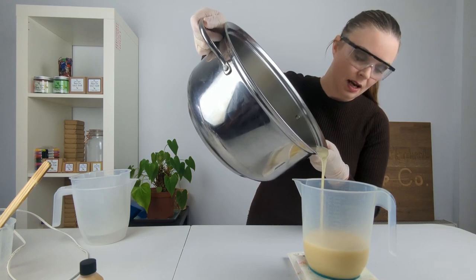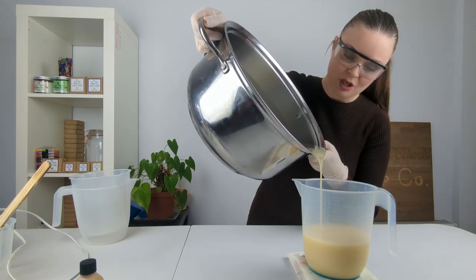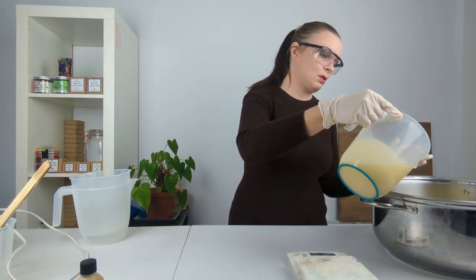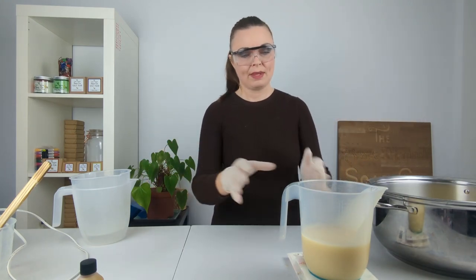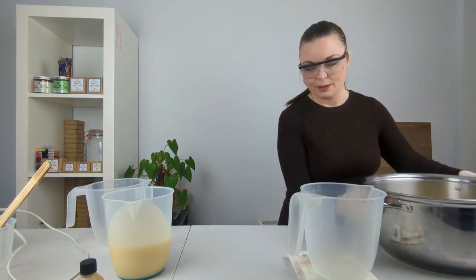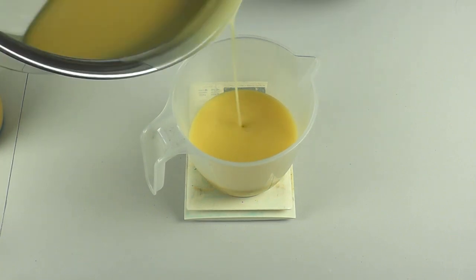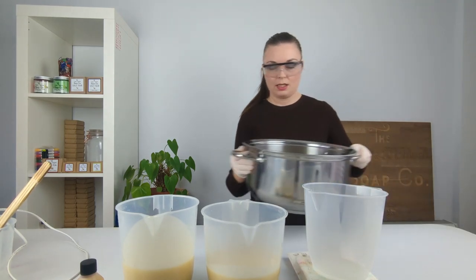I'm just going to pour 780 grams of batter into each jug. The nice thing about working at such low temperatures is that the batter stays thin and fluid for longer — sometimes when you soap at a higher temperature you have to worry about it thickening up quickly. That's just slightly over at 792 — absolutely fine; a couple of grams here and there really doesn't matter. Jug number two and finally jug number three.